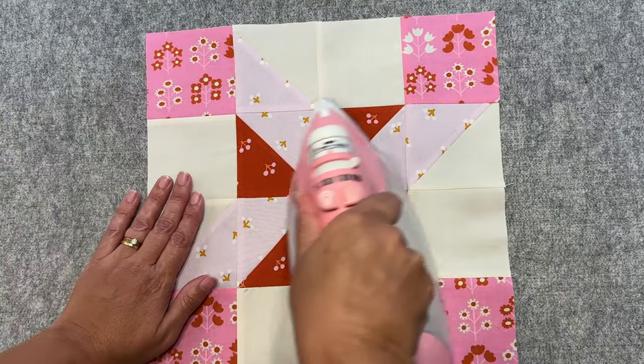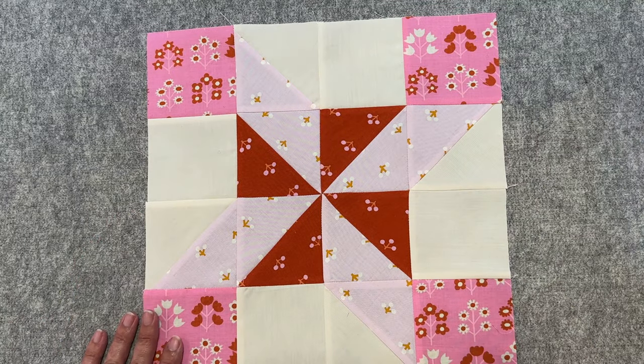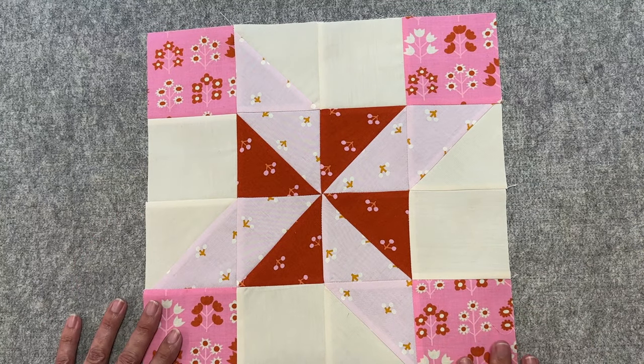I'll give it a once over — and there we have our Clay's Choice quilt block, isn't that cute! If you've enjoyed this video, please hit the like button. One thing to note: when cutting those half square triangles on the diagonal, we're cutting on the bias which makes the fabric very fragile, so handle them with care. You can spray them with a little bit of starch to make them more sturdy. If you enjoyed this you might like last month's mystery block — the sawtooth star block. Thanks so much and I'll see you in the next video!